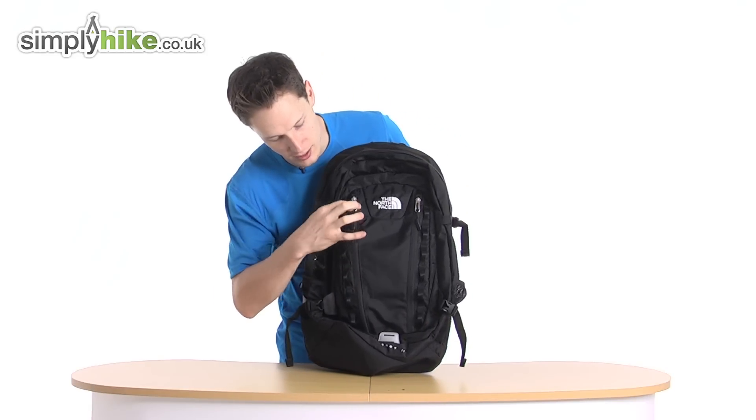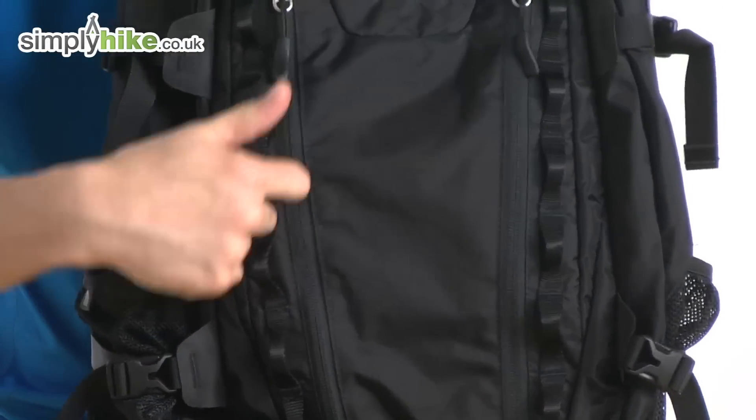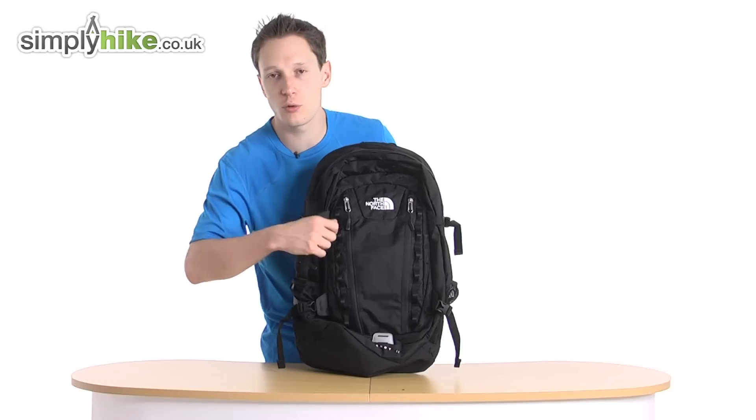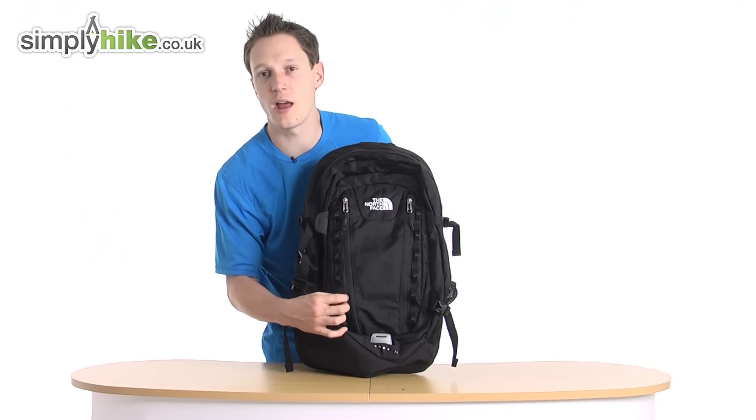On the side here as well, there are these little hooks. They work with carabiner clips, or if you've got any clips on other bits. So if you're out hiking and you want to have your water bottle, map, GPS, or compass just hanging off the side, that gives you the added feature there.